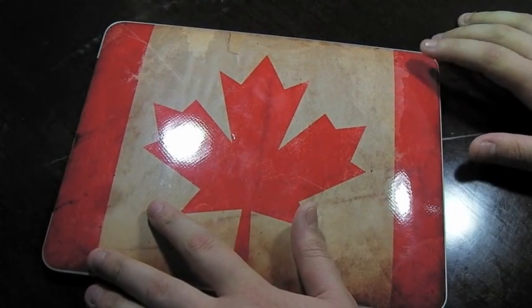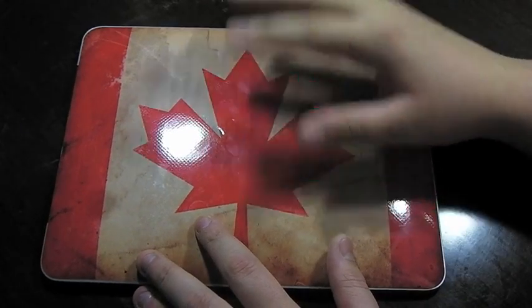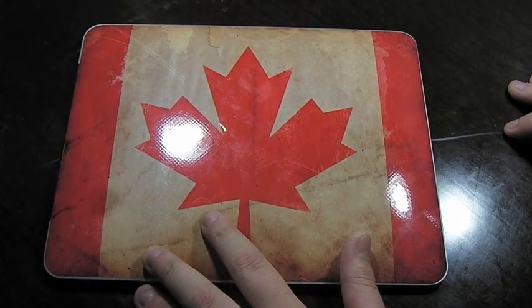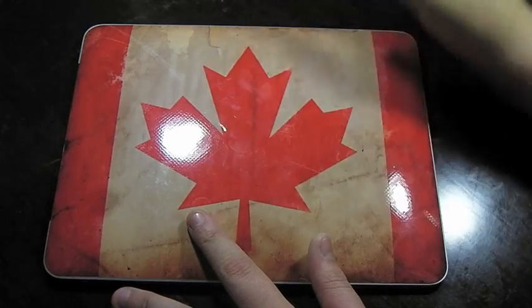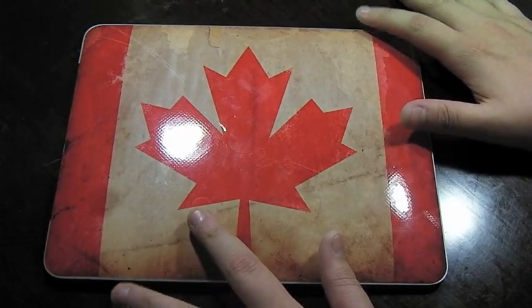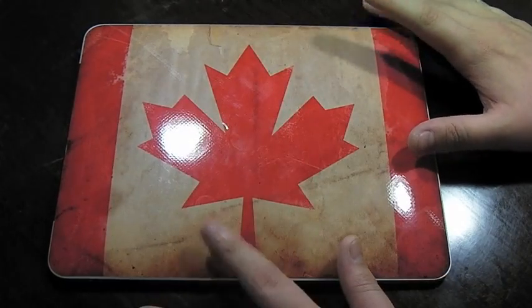Here is the iPad model. This is the O Canada design. As you can see, I installed this one pretty well, just like I did the other one. I am not the best at installing these, so it means they must be simple to install. The best thing about this is the fact that air bubbles are very easy to remove. As you can see, another great design.